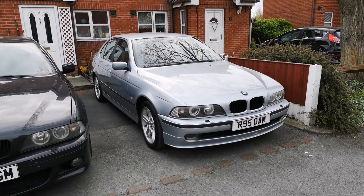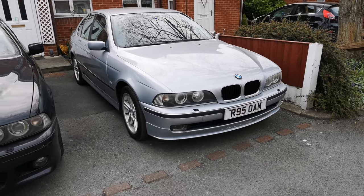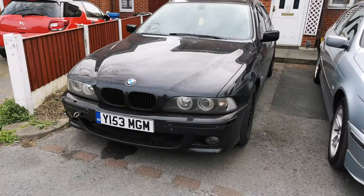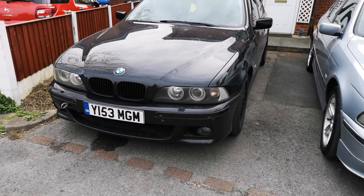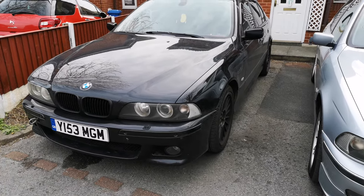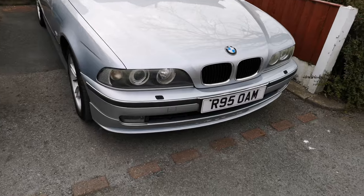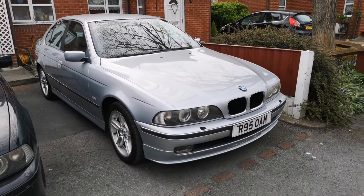Hello E39, this is Ben from the UK, from Manchester, and this is my recent pickup. This is going to be my main daily driver, my main E39. Unfortunately the 540i, which I haven't done an upload for on the channel, is going to the previous owner of the 528. So this is my new car — a 1997 model 528i.